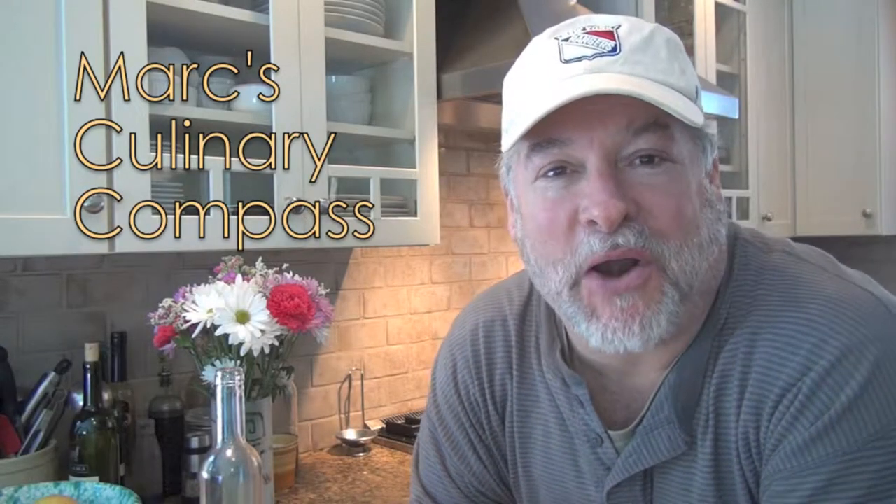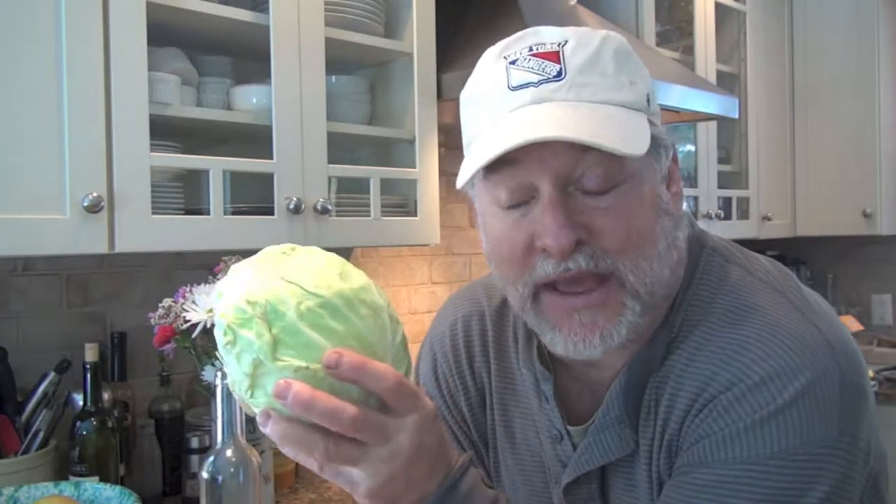Hey there friends, Mark here on the Culinary Compass, today talking to you about cabbage. I want to share a particular recipe that comes from my cousin Levana — thank you Levana. It's a super simple cabbage salad recipe to put together. Takes about 10 minutes at most and it is delish. I love to use seasonal vegetables, and in winter we've got a lot of cabbage. Let me show you the steps on how to make Levana's cabbage salad.